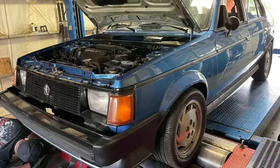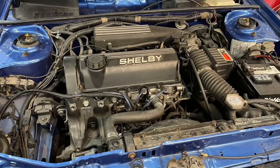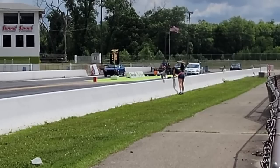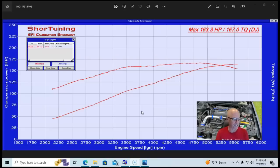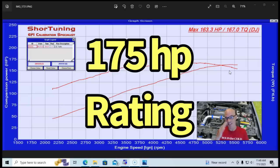Here we go — the chassis dyno results from Short Tuning on the 1985 Dodge Omni GLHS swap car. You can see it's making really good power. Remember, this motor is basically all stock — stock turbo cam, heads, intake, stock exhaust, stock air intake. Everything on it is bone stock. But as we'll find out, there's a reason why it's making as much power as it's making. When we were running at the drag strip, the inlet tube from the intercooler over to the throttle body was leaking and kept coming off, so we never had the boost or the power we wanted. But when we ran this thing on the chassis dyno, it produced 163 wheel horsepower, which is a good amount given the fact that this thing was only rated at 175 flywheel horsepower.